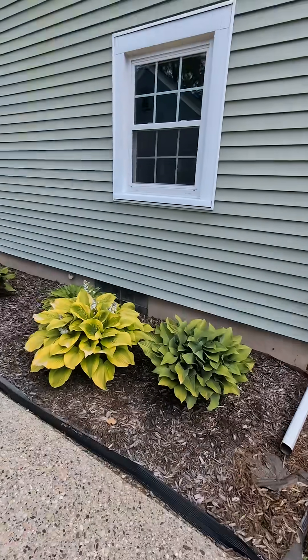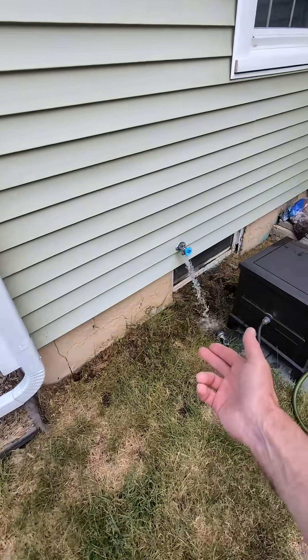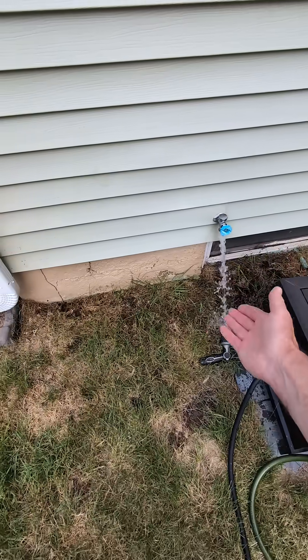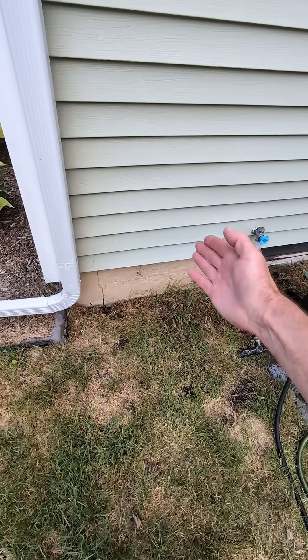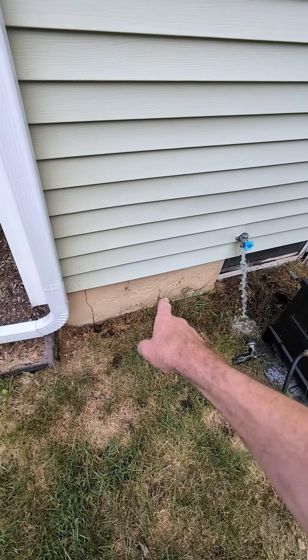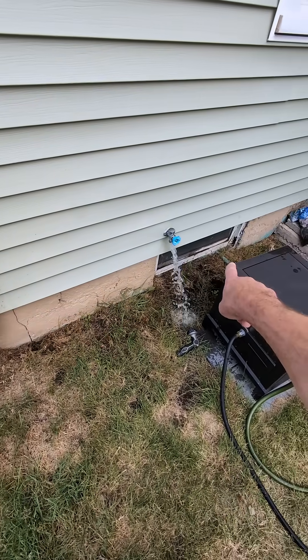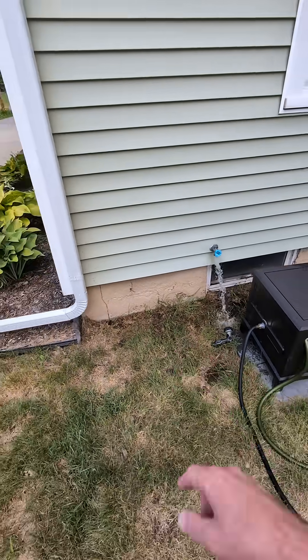I'm inspecting a house built in 1948 with concrete block walls. I have the opportunity of doing a water test which is available right here. Normally I wouldn't do this if it had a finished basement because I do not have permission from the sellers, but it's unfinished and water can find its way into an old crock. We do have current water leakage right now. Let's go take a closer look inside.